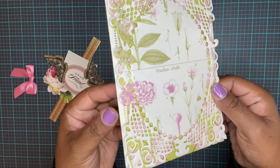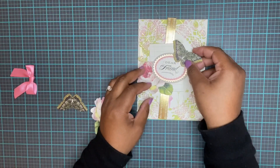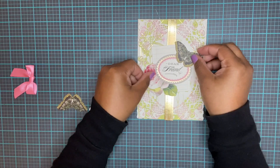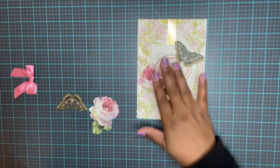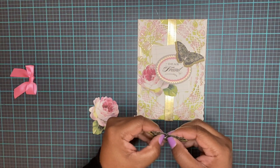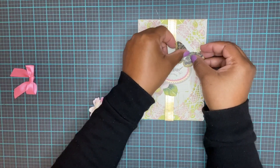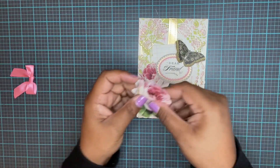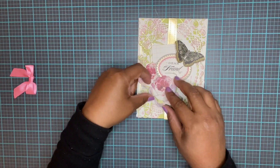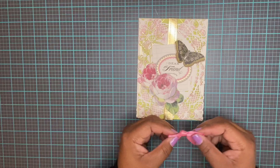Now we want to take our card topper and place that down. Then we want to put our butterfly on top of the butterfly to give it some extra added dimension. This flower is a sticker - overlap it on our card. We have our bow.